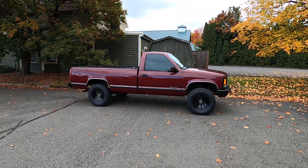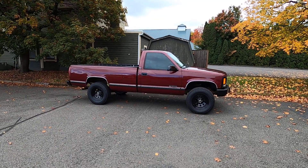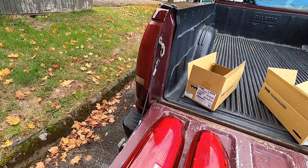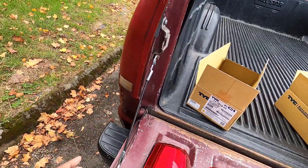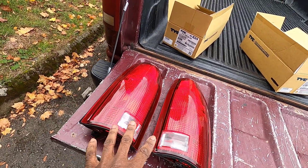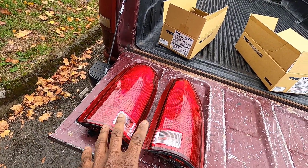Hi guys, Frank here with Build Your Own, and this is my 1994 Chevy C1500. In this video, I'm going to be swapping out my original factory taillights for some new replacement factory style taillights.